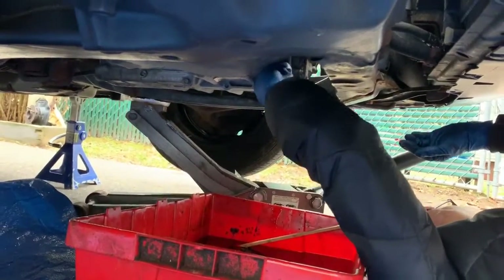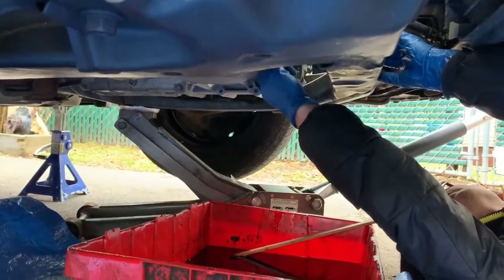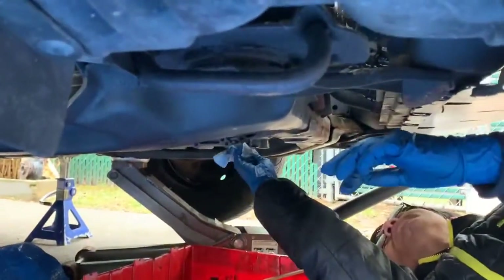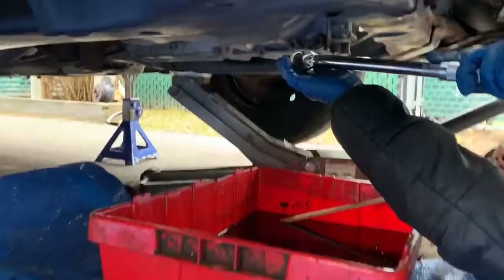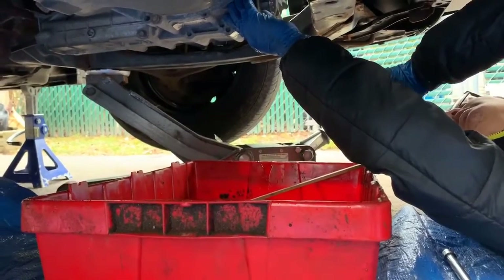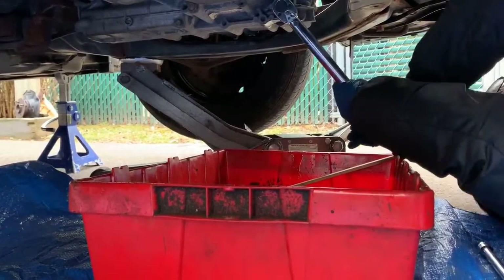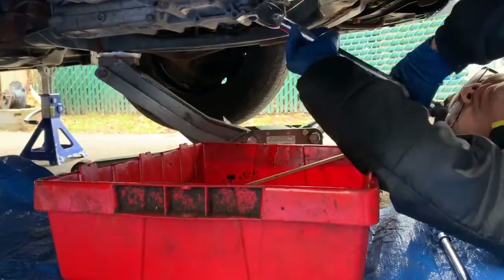Wipe the drain plug around to clean it up. It looks like a little bit is still coming out, so just get enough cleaned and then screw it in by hand. After that, take a torque wrench and torque it to 36 foot-pounds. As that happens the crush washer is going to start to get crushed. Righty tighty, lefty loosey. That click right there indicates it is now torqued to 36 foot-pounds.